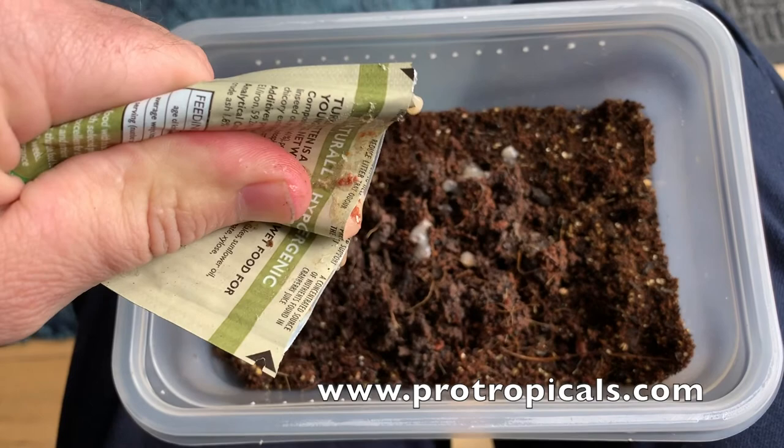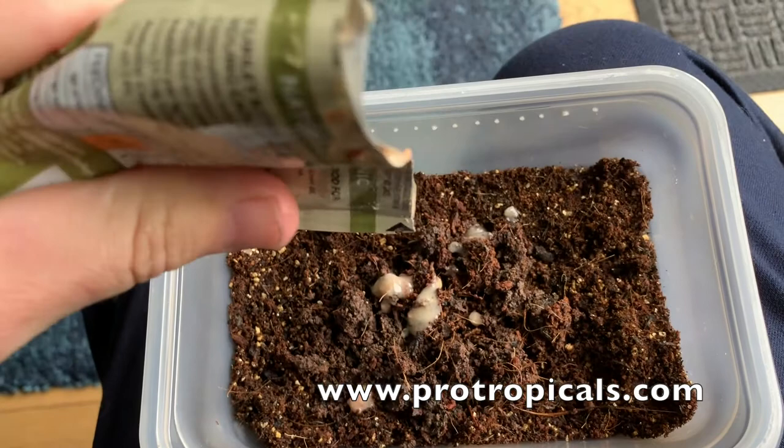I'll come back to this culture in about a week's time to see if it has taken, and then I'll show you how to collect the worms and feed them to your fish.